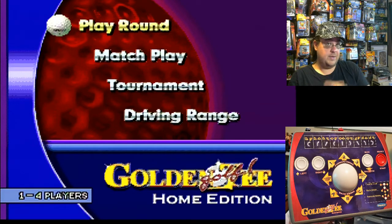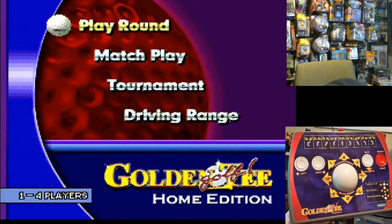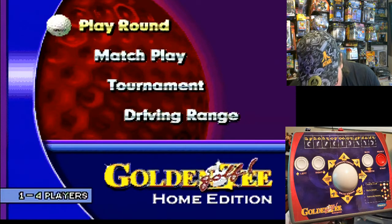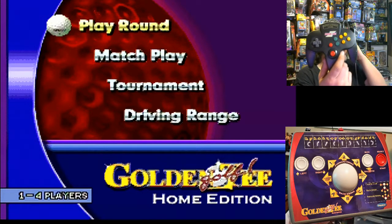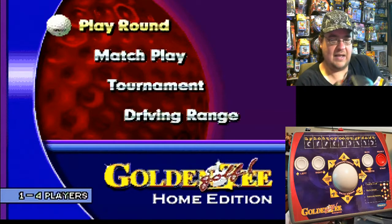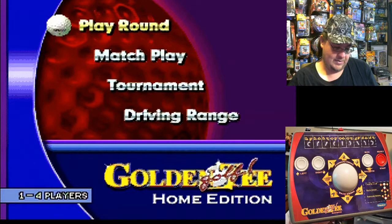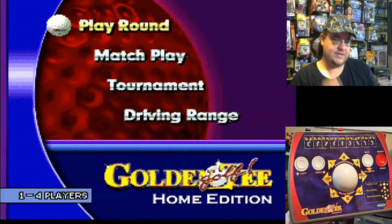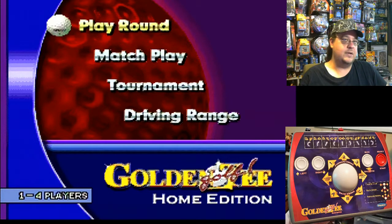That's another plug-and-play we checked out. Thanks again for joining me. Next time around it's going to be very interesting — I've got a little something here. I'm not going to go through all of these games, but I've got this Super Joystick, the Super Joy 3. It says it's got like 73,000 or 37,000 games on it, but a lot of it repeats. I'll show you what this is next time around. Stick around for that. Thanks again for joining me. So many games, so little time. Take care everybody and I will see you again next time.